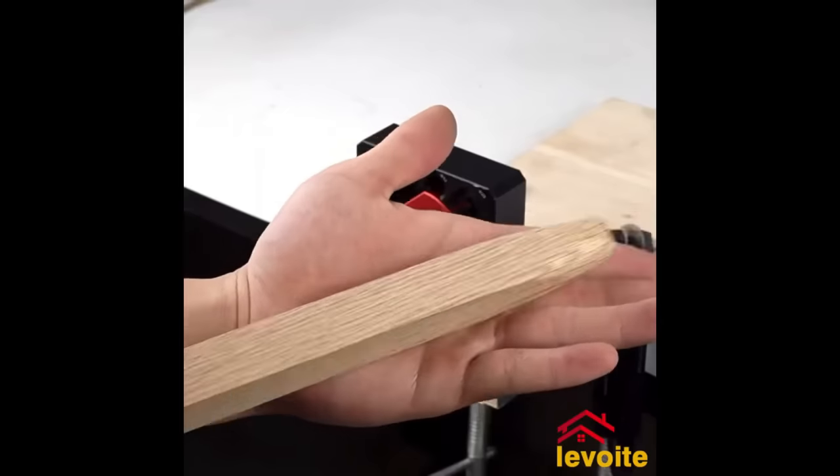The Bosch Cordless Jigsaw Universal Saw is a powerful and versatile tool, perfect for various home improvement projects. It offers a cutting depth of 100mm in wood and 8mm in steel, providing flexibility to work with different materials. The variable speed trigger and soft start function ensure precise control and smooth starts. The SDS system allows for easy blade changes, while the dust extraction port keeps the work area clean. With an LED light for dark areas and a 3-year warranty, this cordless jigsaw is a reliable choice.